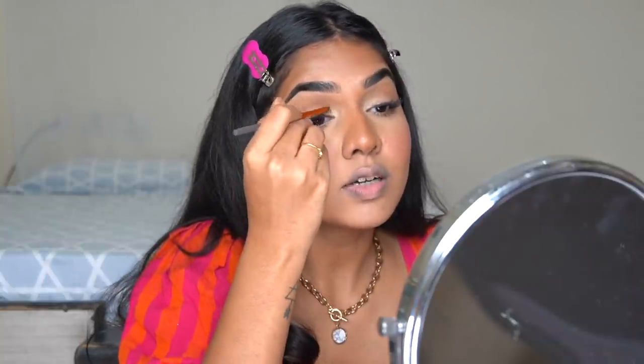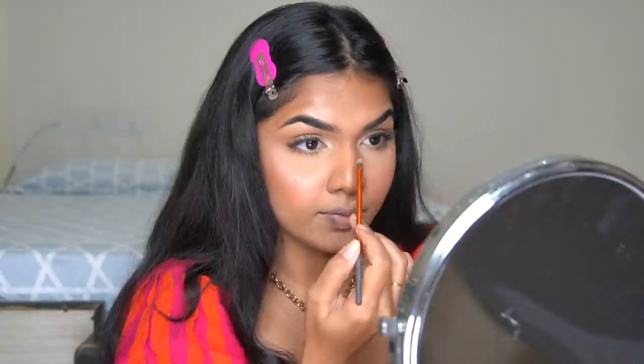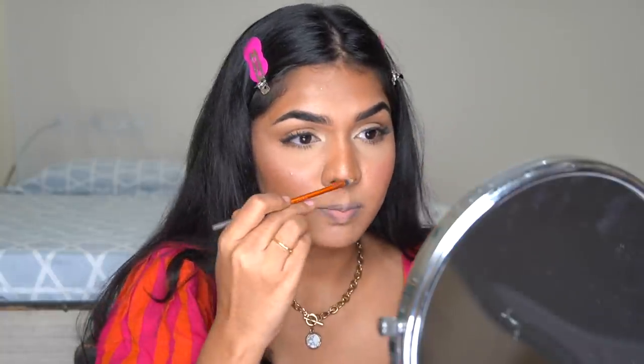For the nose highlight, I take the same brush but use the straight part of it. I take just a tiny bit and start right at the top center of the nose. You need to be very precise — a big dot will make your nose look bulbous. I apply just a tiny amount right there to elongate and draw attention to the nose. Then I clean the brush and blend it so there's no too-rounded tip. If it looks a little extra, you can go in with the bronzer to tone it down.